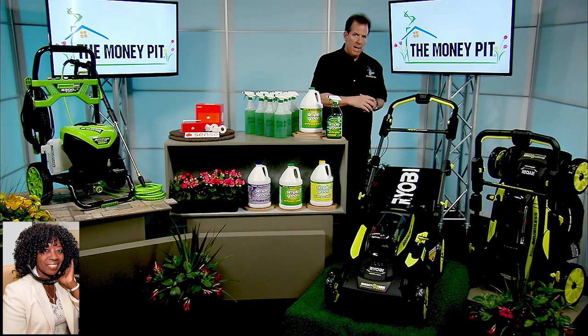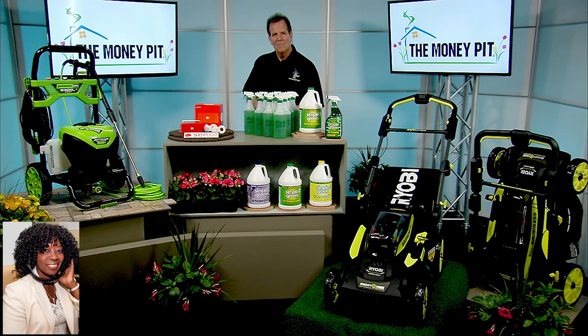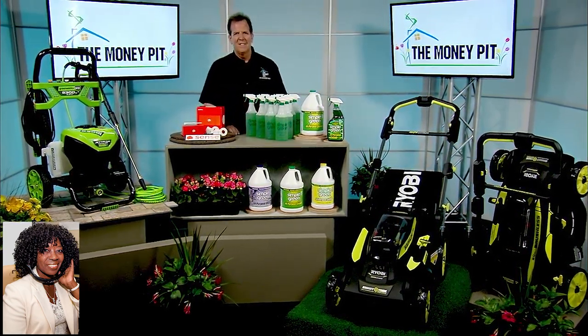$449 right now at Home Depot or HomeDepot.com. I love RYOBI and I love that mower. I'm going to get that for Father's Day for my mom.